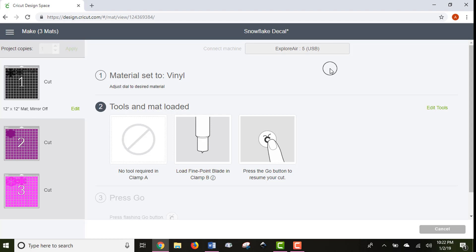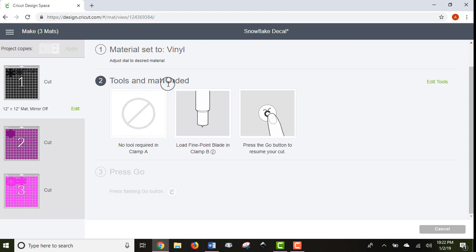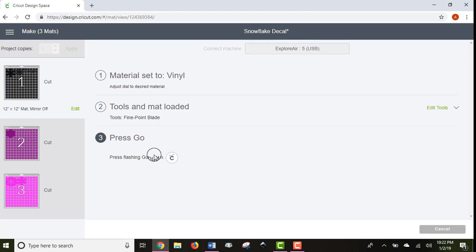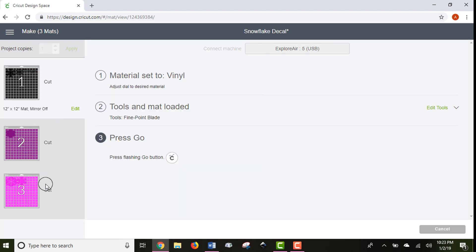We'll pretend I'm cutting regular vinyl — no big deal. The next screen tells you what tools you need. Since I'm just cutting vinyl, nothing is required in Clamp A, but Clamp A is where you'd put a marker, pen, or scoring tool. Once you click the blinking arrow on your Cricut, you'll see a Go button and the C button flashing on your machine — press that to start cutting. For multiple mats, press the C button, unload the finished mat, reload with new material, and press Go again until the whole project is complete.